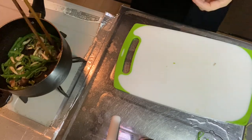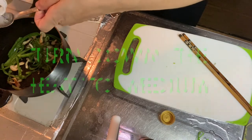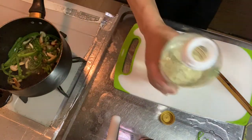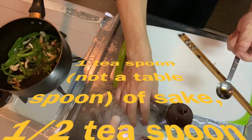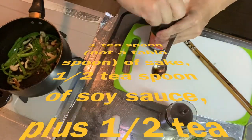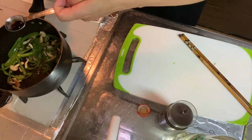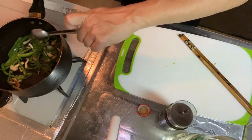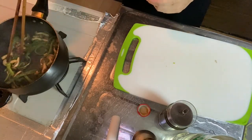Turn the heat to medium and put one teaspoon of sake in. Then half teaspoon of soy sauce — the sake was one teaspoon — plus half teaspoon of oyster sauce. That's it. I guess it's done — why don't we plate it?